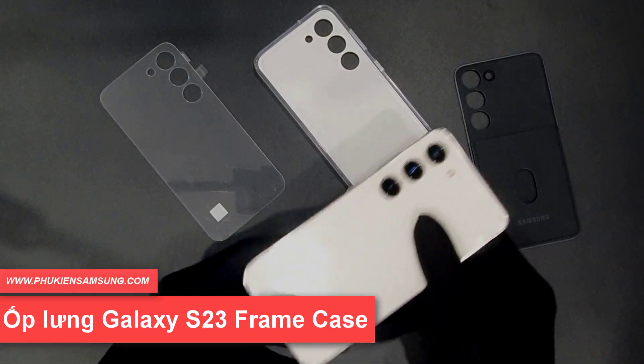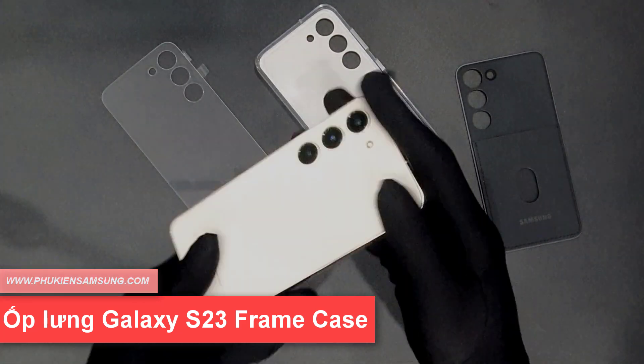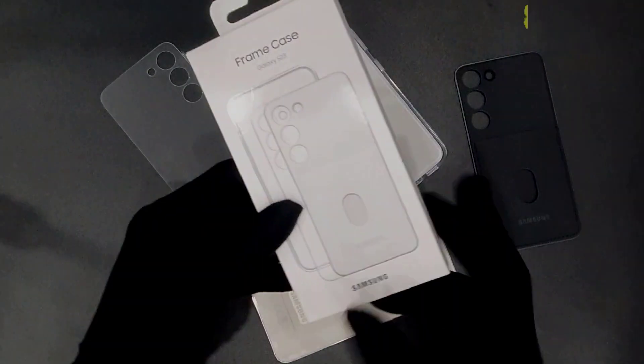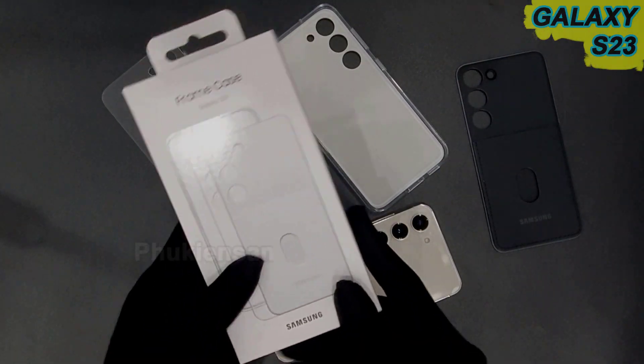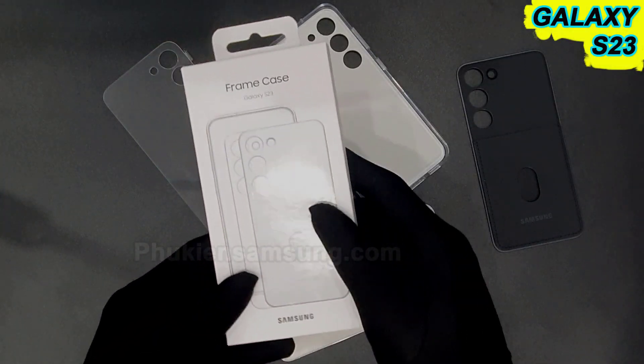Xin chào các bạn, ở trên tay mình đây là chiếc Samsung Galaxy S23. Đây là chiếc điện thoại mới ra mắt của Samsung và hôm nay mình xin giới thiệu các bạn một loại ốp mới ra mắt của Samsung luôn. Đây là ốp frame kết cho Samsung Galaxy S23.